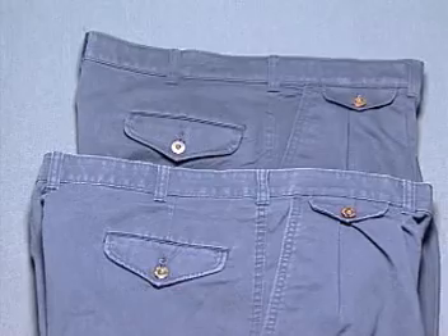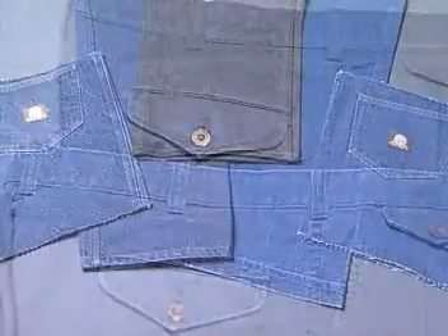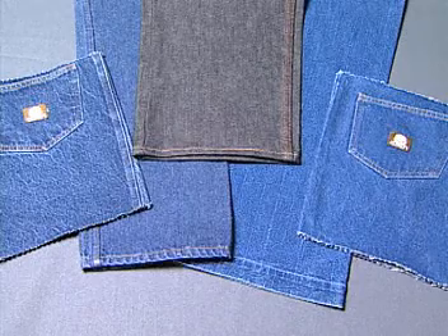Also, when washed, color can be rubbed off because these dyes are sensitive to abrasion.